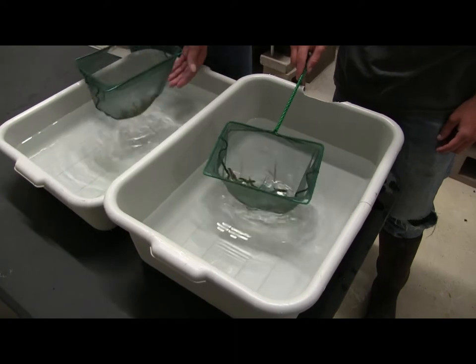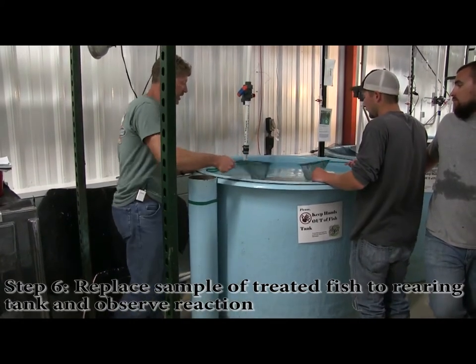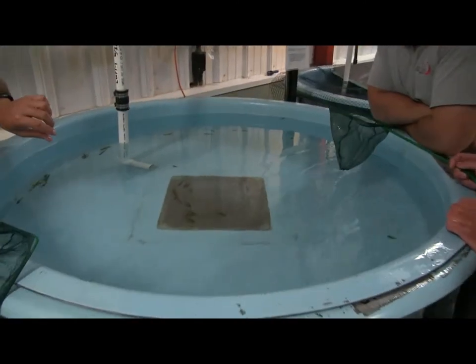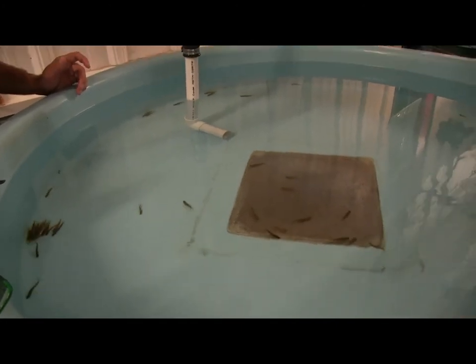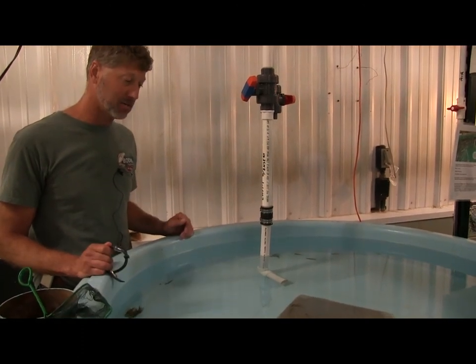Let's give these guys a second and see how they react now. We're not seeing any adverse effects. Fish aren't going belly up — they're handling this okay. I think we're okay to go a minute and a half. Just keep an eye on them as you're dipping them. Don't dip too many at a time. Take your time and keep watching them for any adverse effects. If anything changes, then we stop.